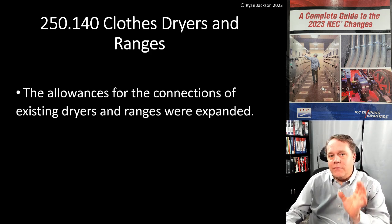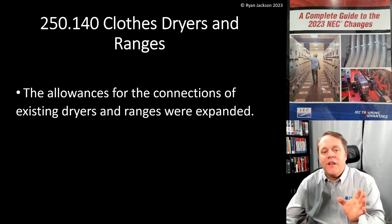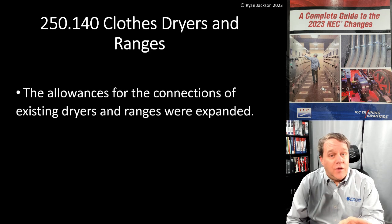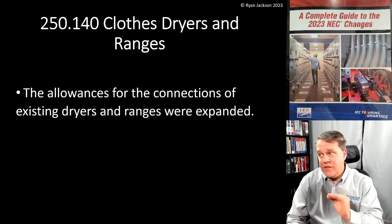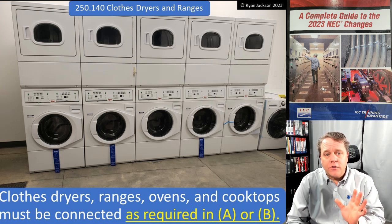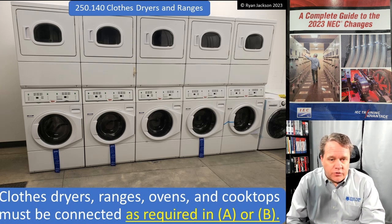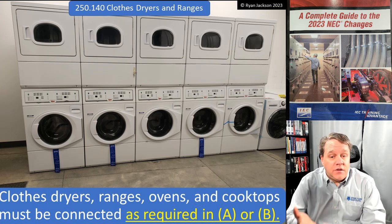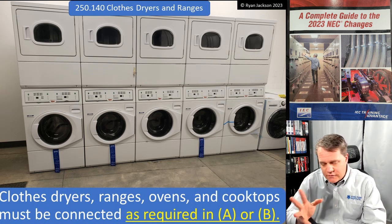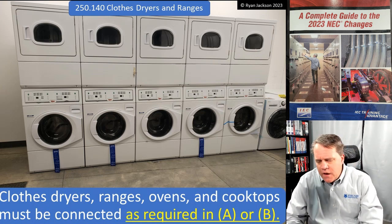This is having to do with grounding and bonding of clothes dryers and ranges. The allowances for the connections of existing dryers and ranges were expanded — really nice work on the part of the code making panel. Clothes dryers, ranges, ovens, and cooktops all have to be connected in accordance with A or B.